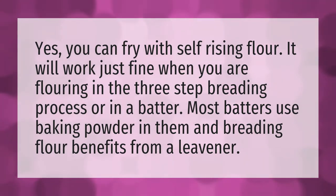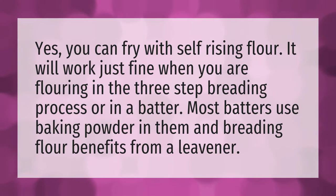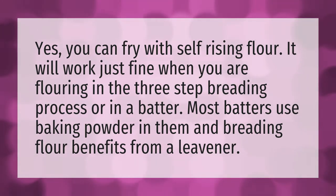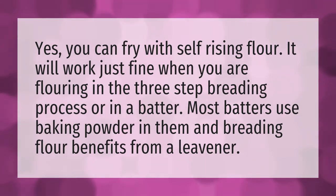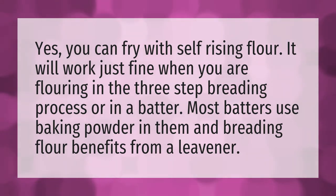Yes, you can fry with self-rising flour. It will work just fine when you are flouring in the three-step breading process or in a batter. Most batters use baking powder in them and breading flour benefits from a leavener.